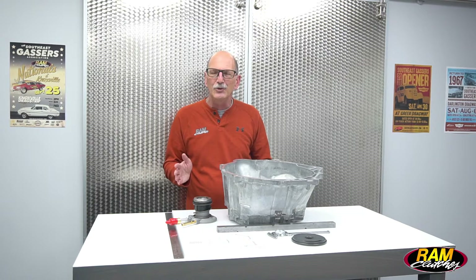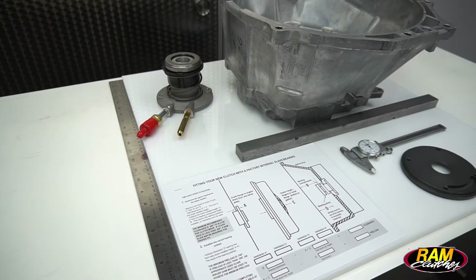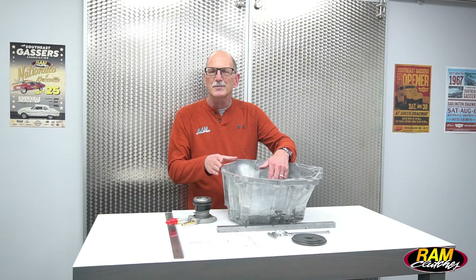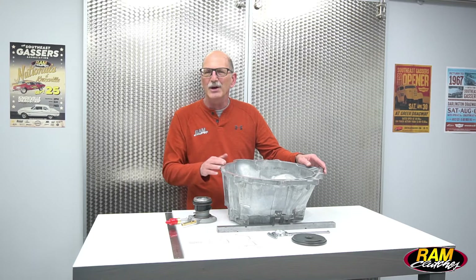What are you going to need to do this procedure? You're going to need a six-inch pair of calipers, a straight bar at least 12 inches — something long enough to fit all the way across the bell housing to measure down to the slave bearing — and of course the setup sheet from the website, which you'll want to print out so you have it handy.